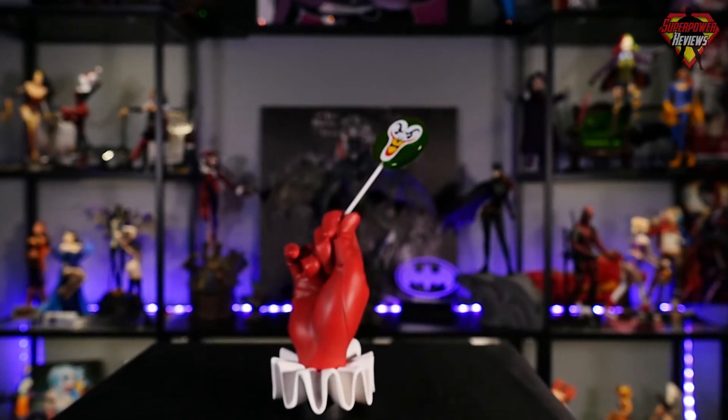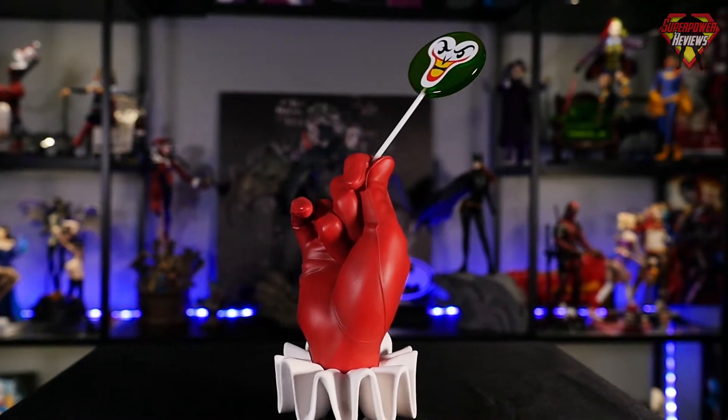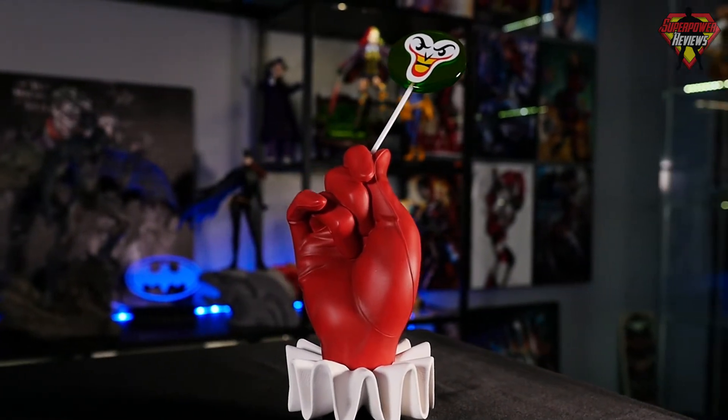How's it going everybody? Welcome back to Superpower Reviews. My name is Liam Smith and today we're going to be reviewing the Harley Quinn Pudding Pop Life-Size Gloved Hand Statue from Cryptozoic Entertainment.